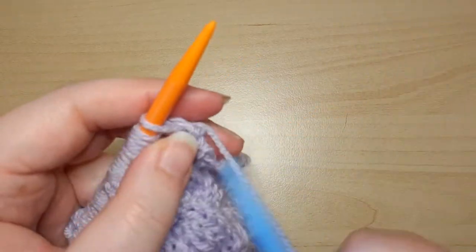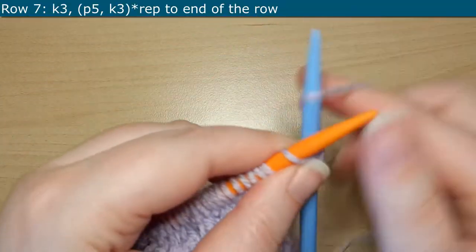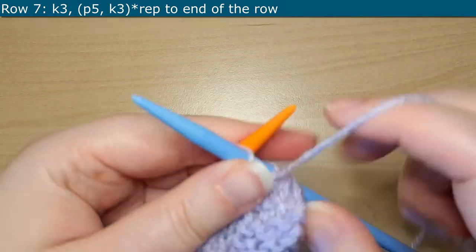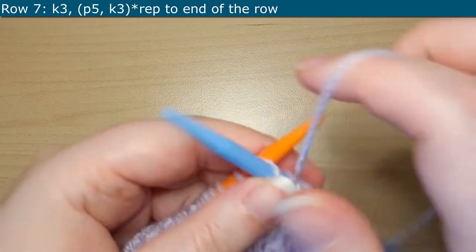So finishing off Row 6, we are going to turn our work and start Row 7. For Row 7, you are going to start off by knitting 3, and then you'll jump straight into the repeat, which is purling 5 and then knitting 3. You'll repeat this all the way until the end of the row.